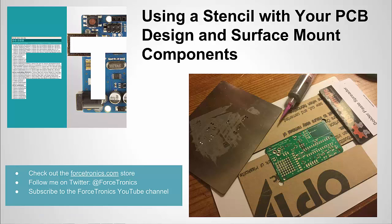Hello from the Forcetronics YouTube channel. Welcome to using a stencil with your PCB design and surface mount components. In this video we're going to talk about how a stencil can be used to speed up the process for building up PCB designs that have surface mount components. If you like what you see here and you haven't already, please subscribe to my YouTube channel Forcetronics, and with that said let's get started.